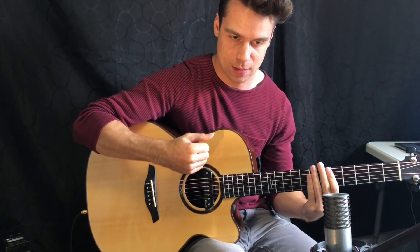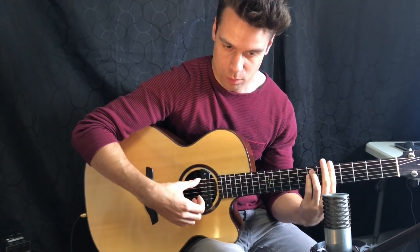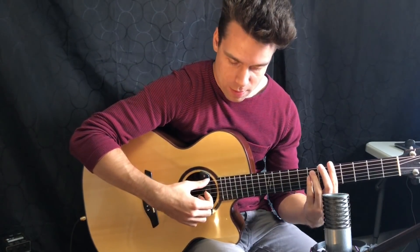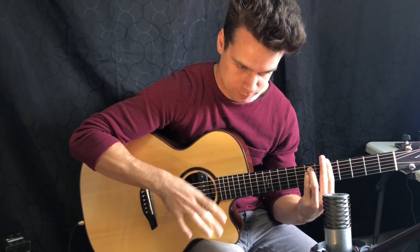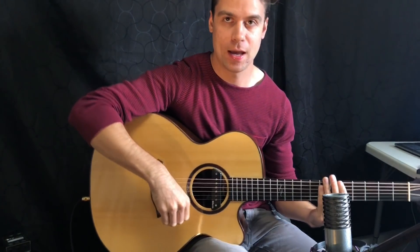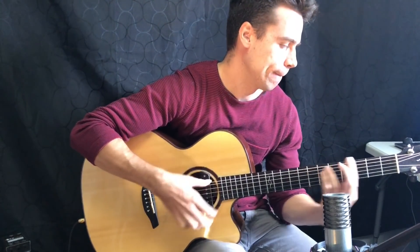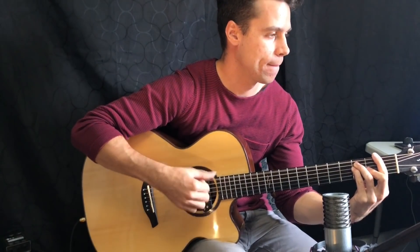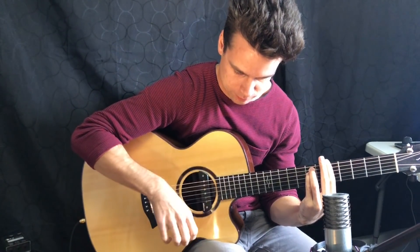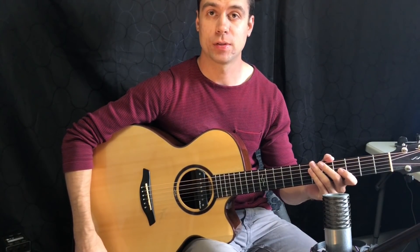For the next part, this is going to be up with the hand and then down with the hand. Slow, we have: one, two, three, four, five, six, seven. And then I add one more thumb up at the end there. So that's the full pattern right there.